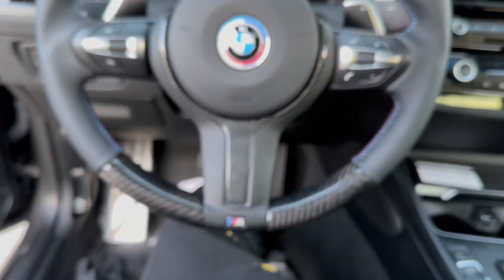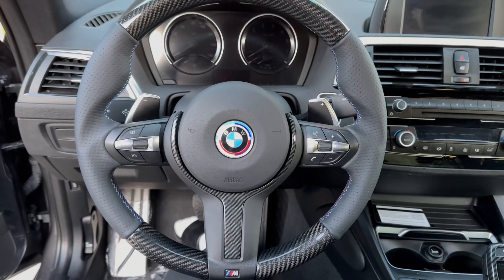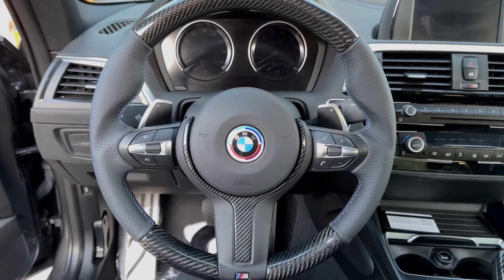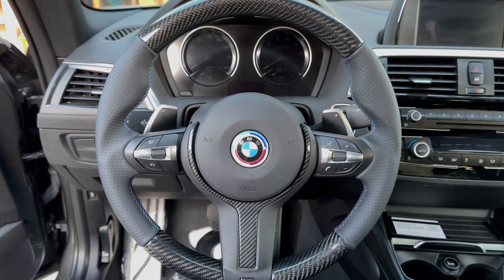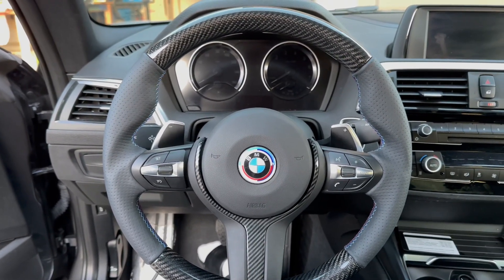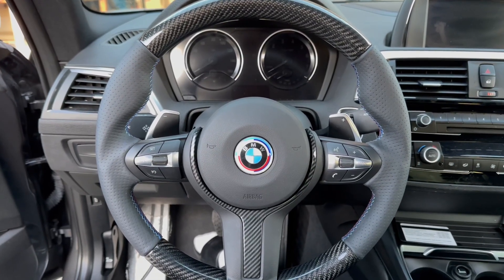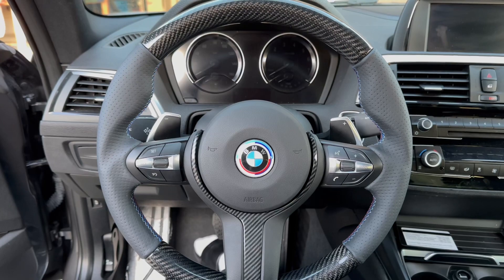I'm honestly very satisfied with this install. It took me a little longer than expected — probably almost two hours — but I like the way it came out. It's looking good. About to go give her a little test drive and make sure everything's working.